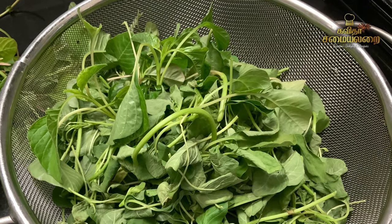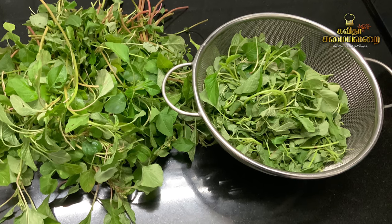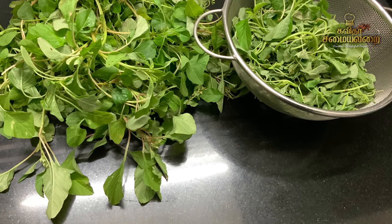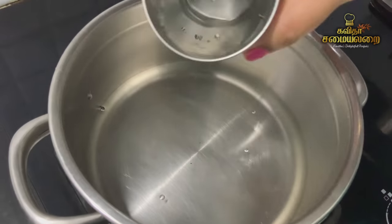In rainy season, you can't go to the market. In every season, you can't find all varieties of kira. You can't always find the other varieties. So this is a simple, very healthy dish that you can make regardless.